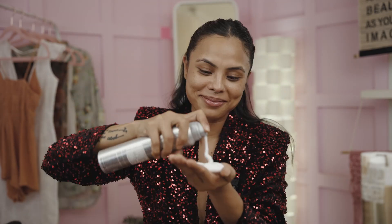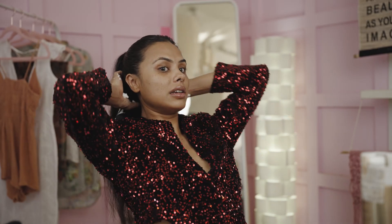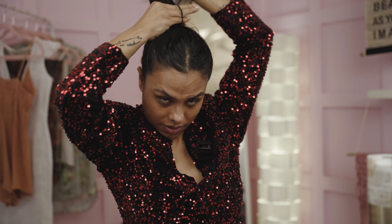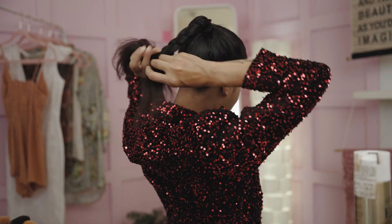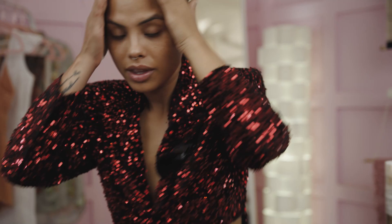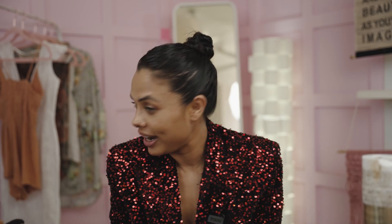With my remaining hair I'm getting some more mousse so it has the same texture. Once you have both ponies together, just go around it, take your pins, and secure it. Ta-da — what a neat bun! I'm going to finish this up at the end with finishing spray, but let's get on with the makeup. So far so good — lenses check, hair check.